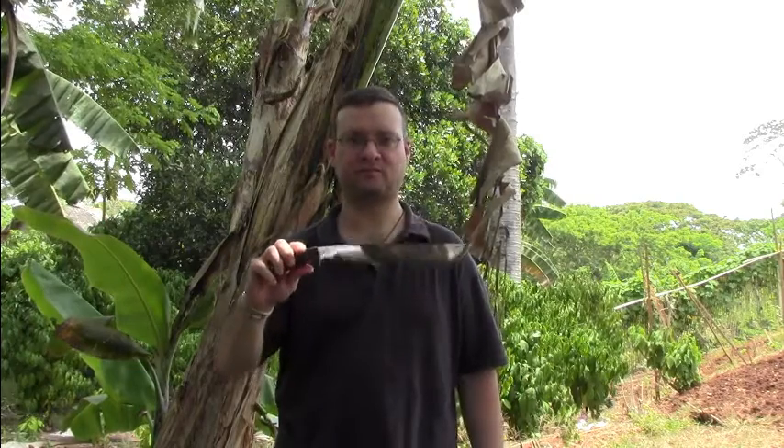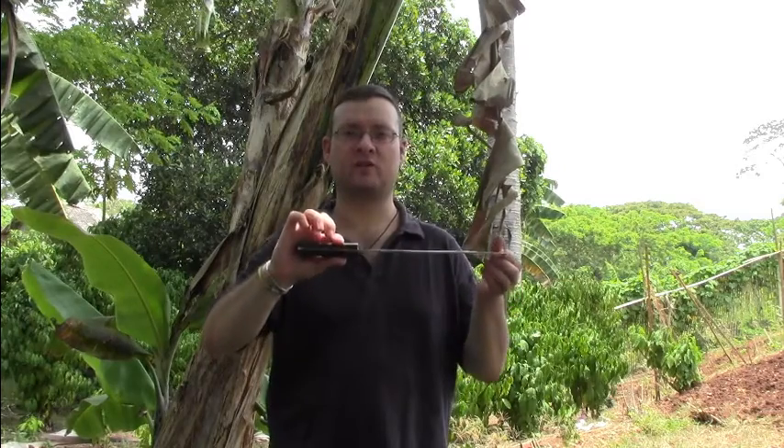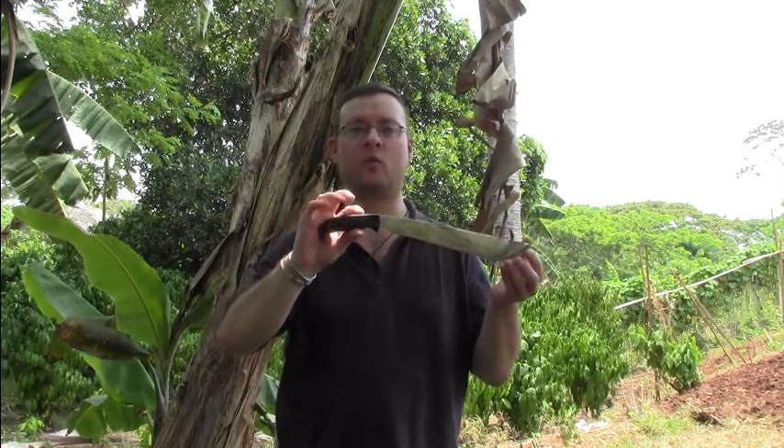Finally I found here in the Philippines a blacksmith who is able to make high quality bolo knives, and the result is that beauty here. It is made out of high carbon steel in a full tang construction, and the handle is made out of the horn of a water buffalo.